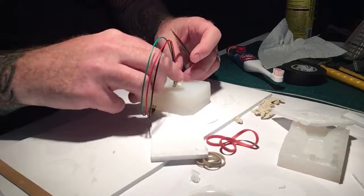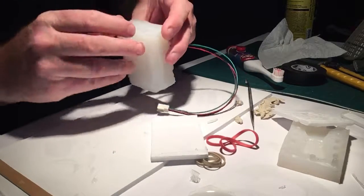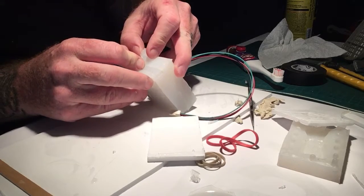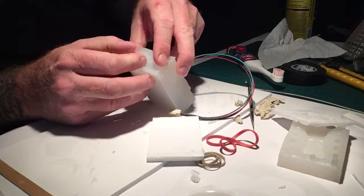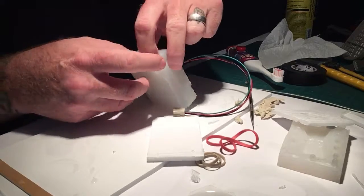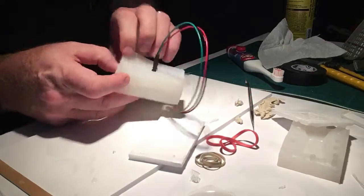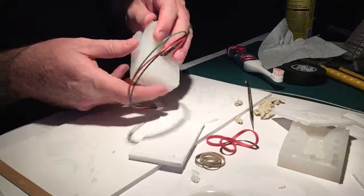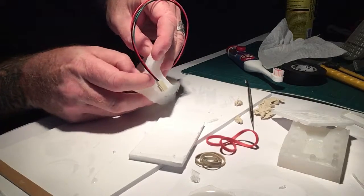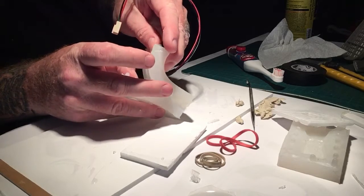Either this worked great or it didn't. I'm going to clean off as much clay as I can. Then I'll — hopefully not tear but — pull apart the mold. The mold release didn't properly hold. There we go. I just want to get this off and out.